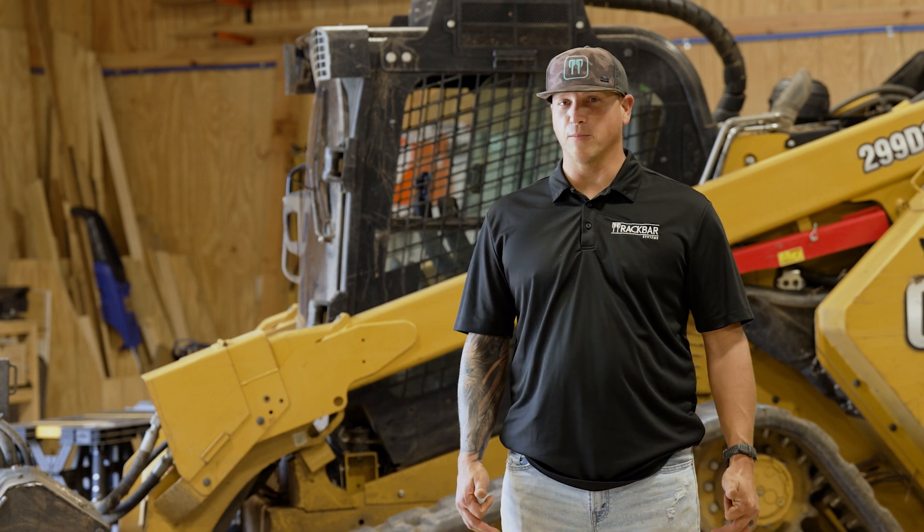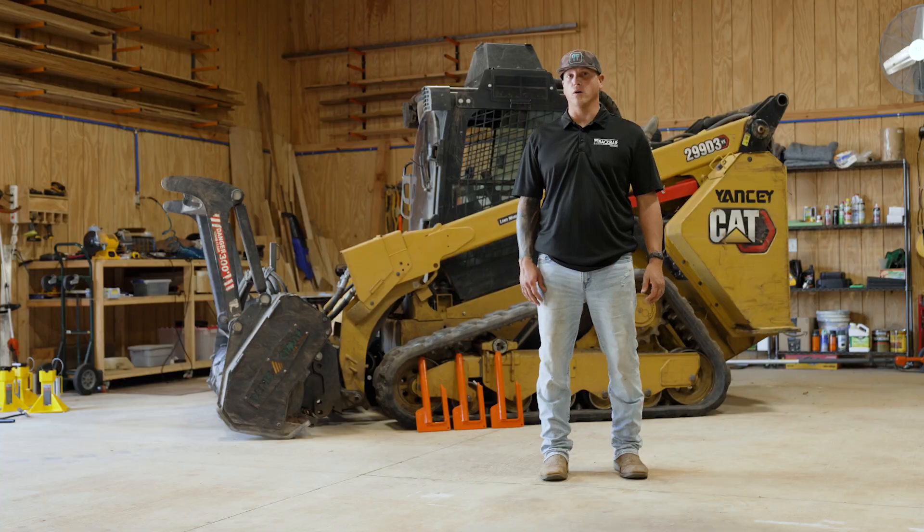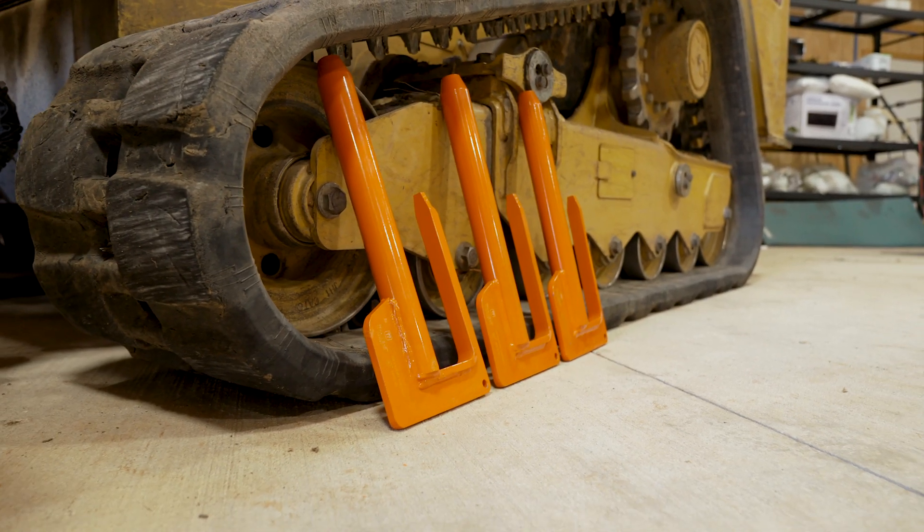Hey everybody, I'm Cody. I'm the founder of Track Bar Systems. Today we're going to do a step-by-step demonstration of how the tools work on removal and reinstallation of rubber tracks.